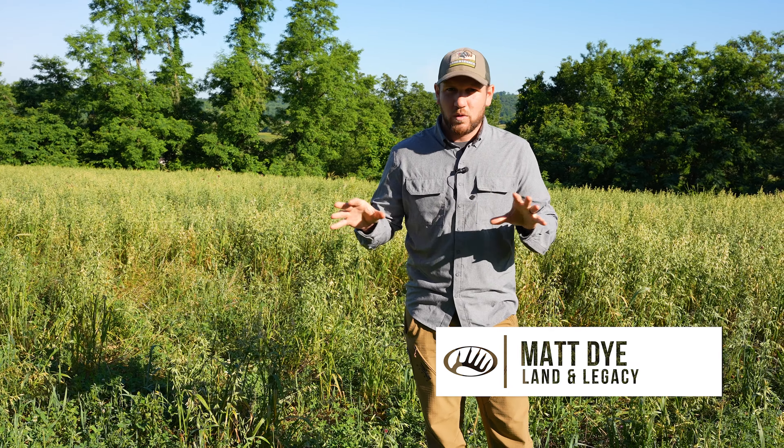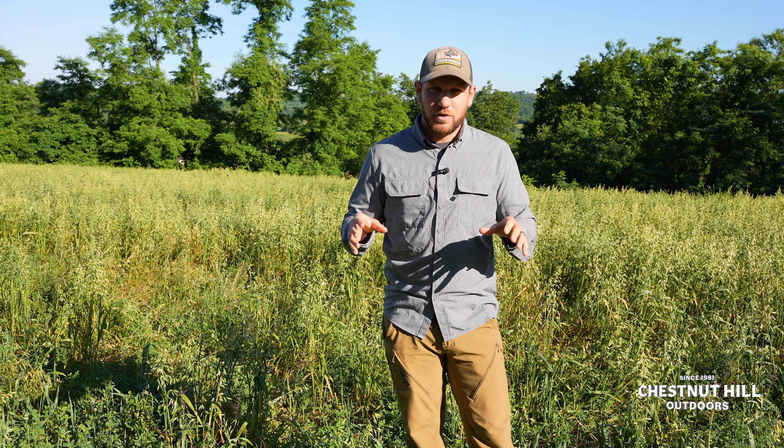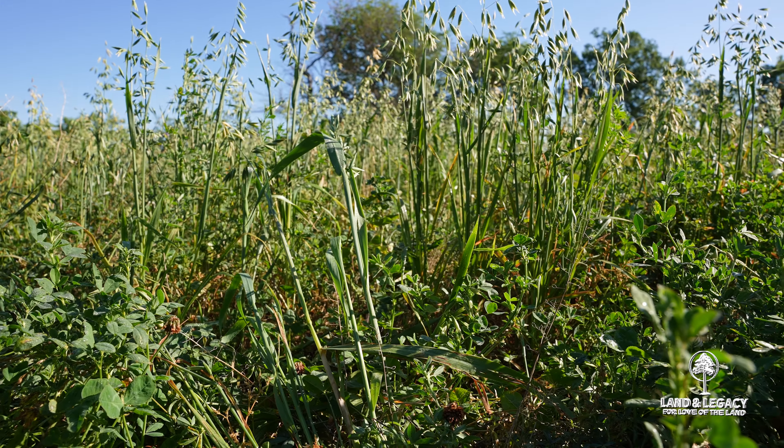It is year four or five from its initial seeding. Some of the things we've been using to make this plot look as good as it does is continuing to overseed thin areas by frost seeding in that February-March time frame. That's happened once or twice.